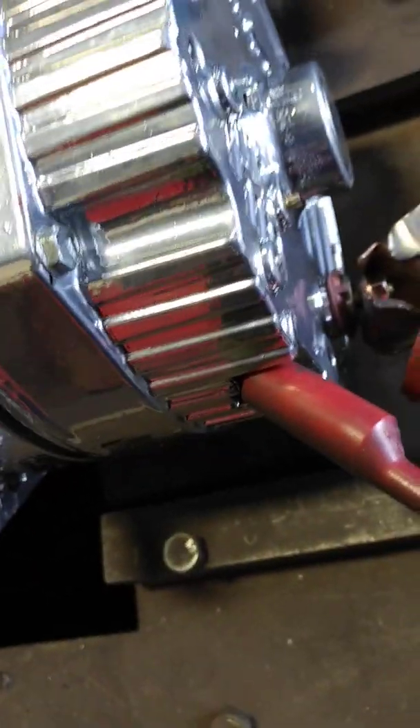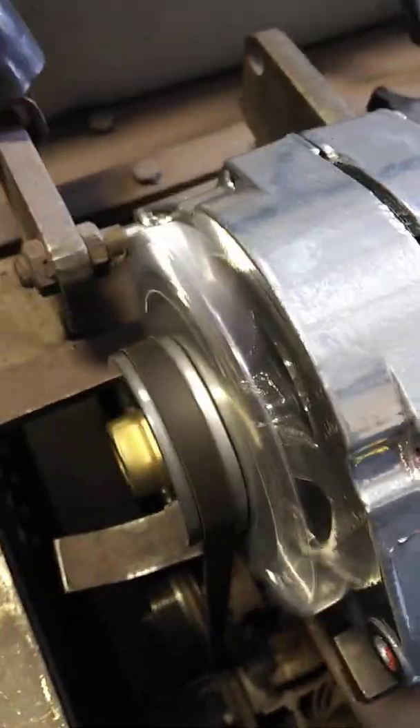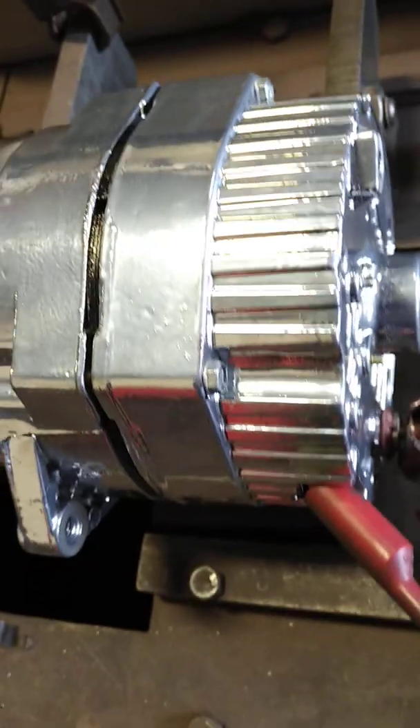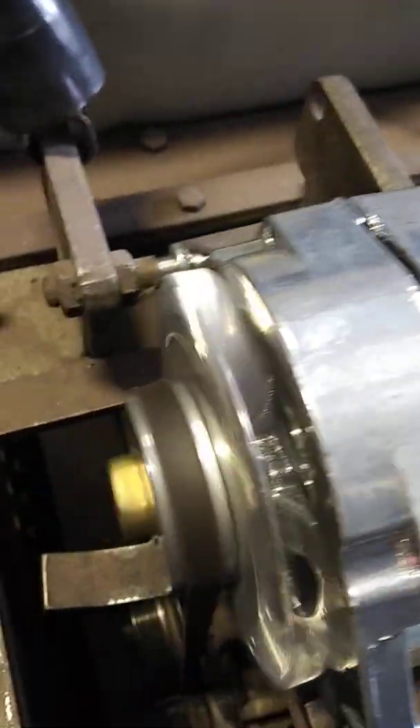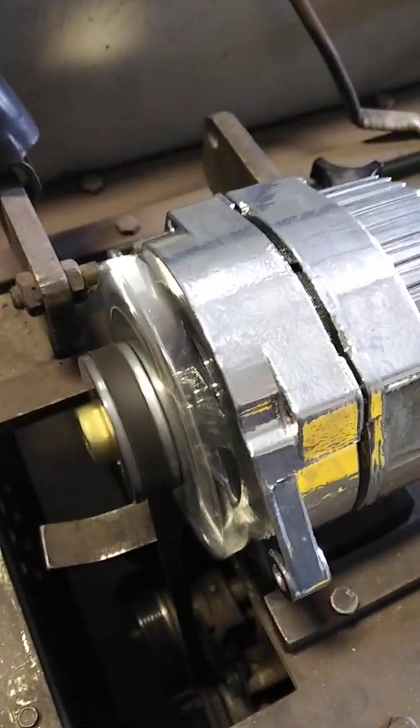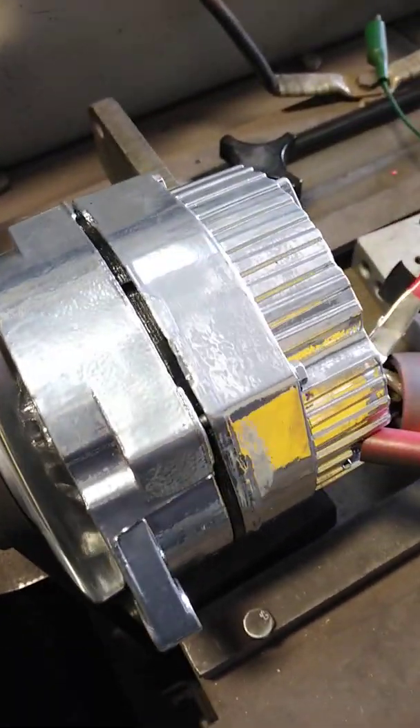This is one of the factory GM ones we got off of eBay — 110 amp, probably doing that at max output at 3000 RPM. But idle is a big thing for a lot of the old-school vehicles that are going out on cruise nights, so I wanted to give you guys a comparison and contrast.